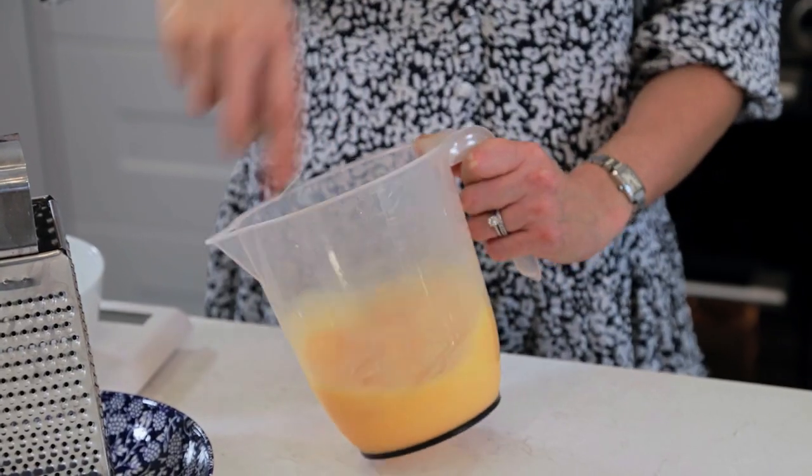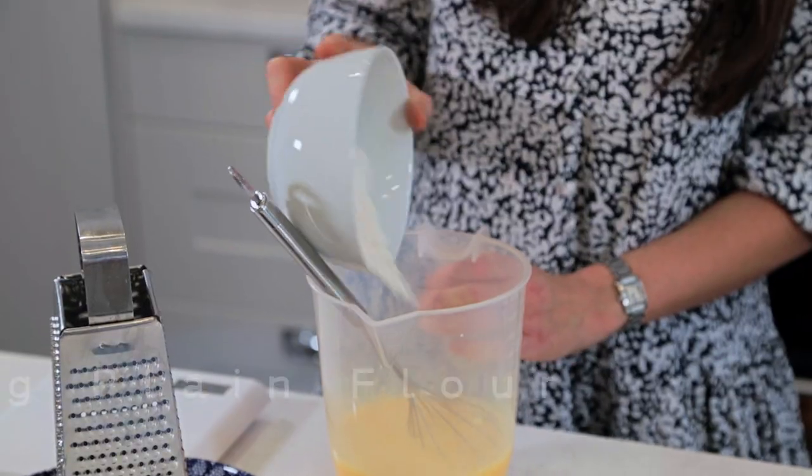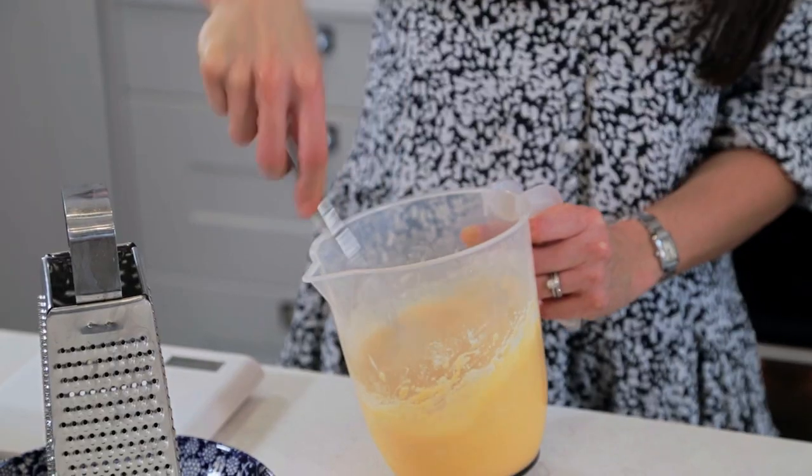You can use an electric whisk but it's fine. I love doing it like this. It's like my mashed potatoes — double sieved. So now we've whisked those four medium eggs into the 200 millilitres of milk, I'm going to add 100 grams of plain flour. That goes straight in and again give it a really good whisk.